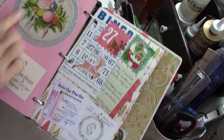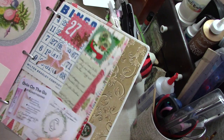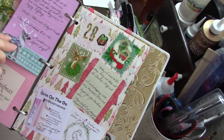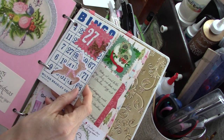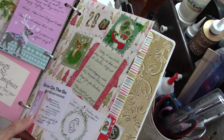And I just put these things on here because they're pretty. And then over here is the 27th — just this little card here. I had to work that day, so there wasn't a whole lot going on. But then the 28th, my sister and I hit some of the sales after Christmas, which was really fun.